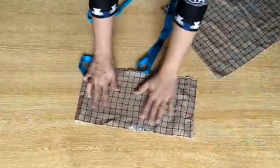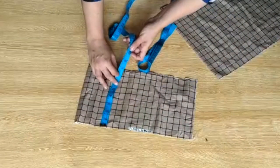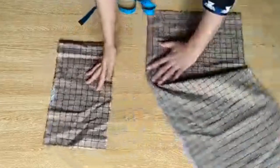You can measure it with the kids' clothes. You can see that I have made the measurements for the kids' clothes. So there are 2 pieces.